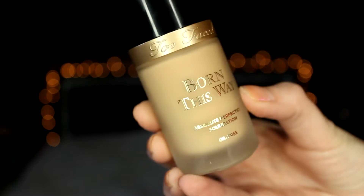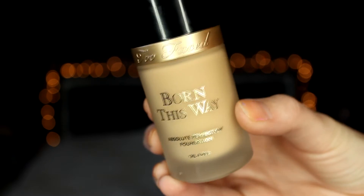Today I'm using Too Faced Born This Way foundation in Vanilla, and I'll just be applying that all over my face and then blending it out with my damp beauty blender.